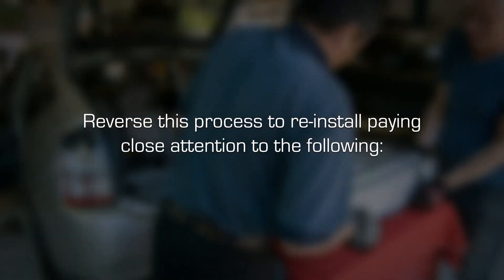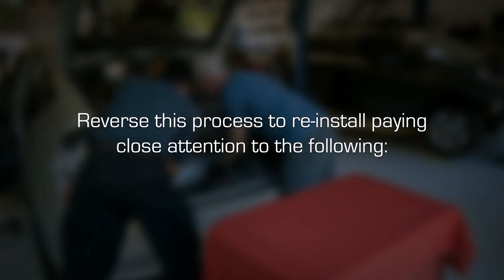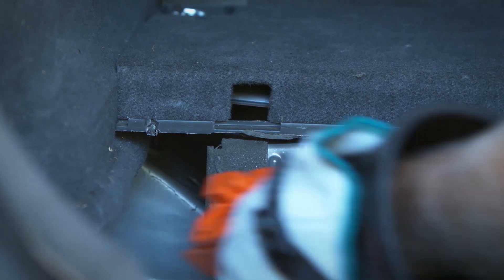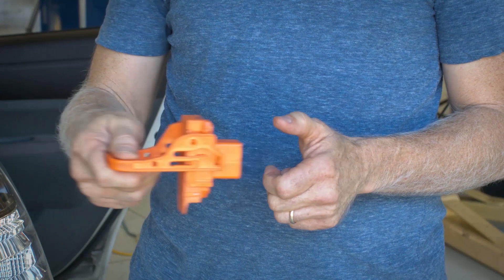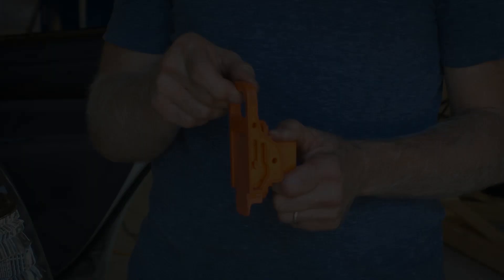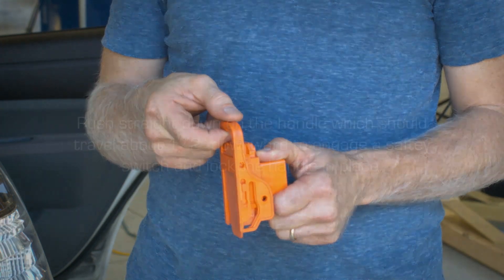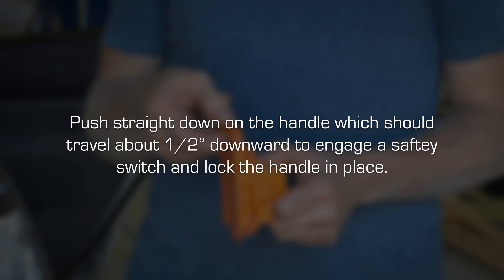Reverse the process to reinstall, paying close attention to the following. When reinstalling the high voltage safety disconnect at the end of the installation procedure, make sure you push the device in while flipping the handle up. Once handle is all the way up, push straight down on the handle, which should travel about a half inch downward to engage a safety switch and lock the handle in place.